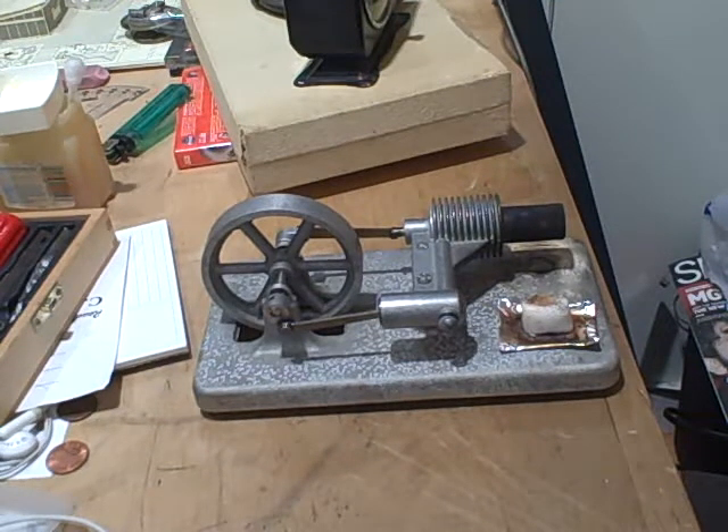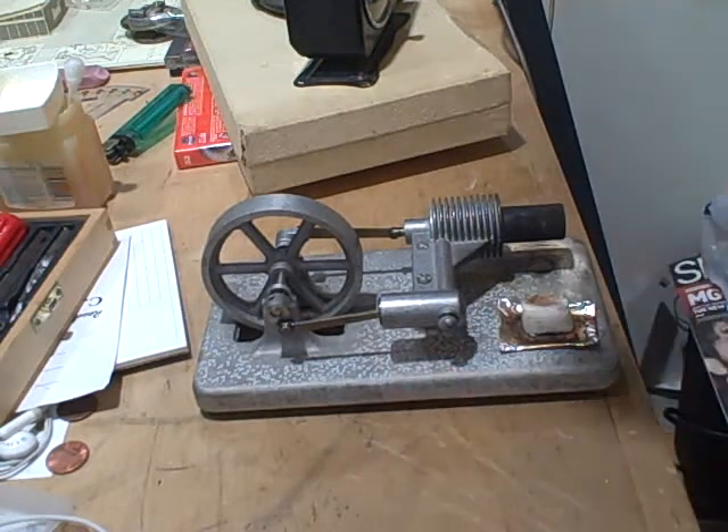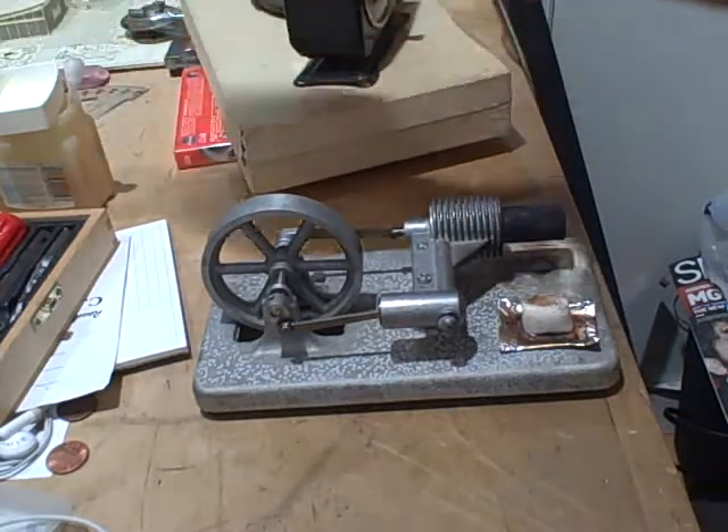Hey YouTube people, this is my model of Stirling Engine. I have no idea anything about it — I left it in the rain, and it's got this little light corrosion on it, rust or something.